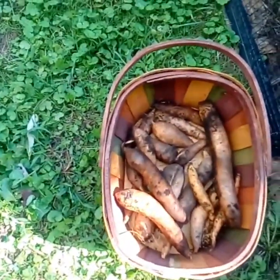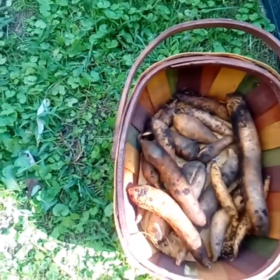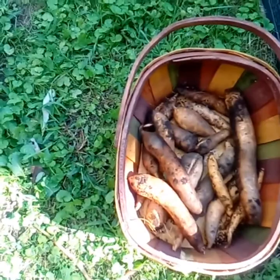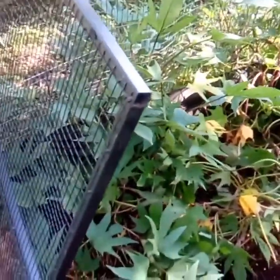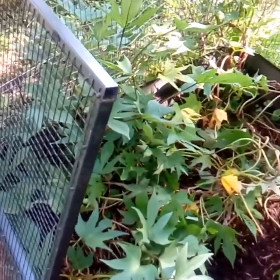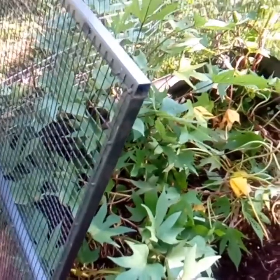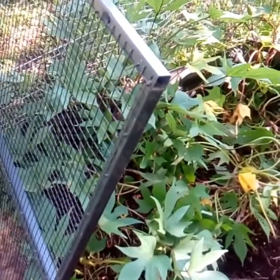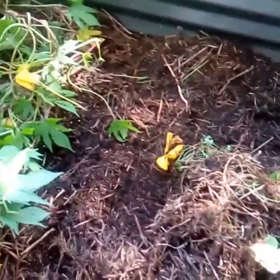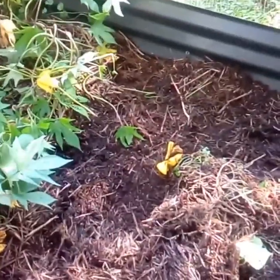Hi guys, that's what I got so far — not bad at all. These are Beauregard variety. And these over here, I don't know what variety they are, but they're pretty red on the outside and orange on the inside. So I have a sneaky feeling that some of these have gone very deep, and I'm going to have to go borrow someone's fork.